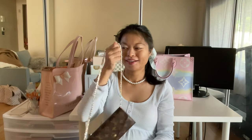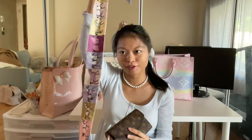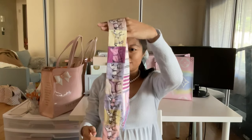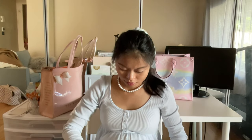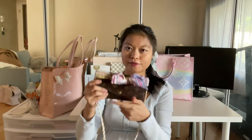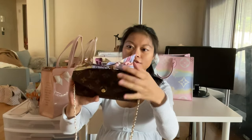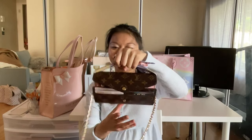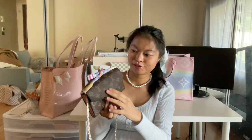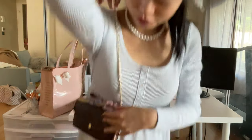Another way to dress this up: I have an Amazon Hermès-inspired bandeau here, and you can tie it around your wallet like so — like a little twilly tied into a bow — and then you actually have a top handle. How cute is this? You can still use it very functionally as a wallet and just carry it out the door like this.